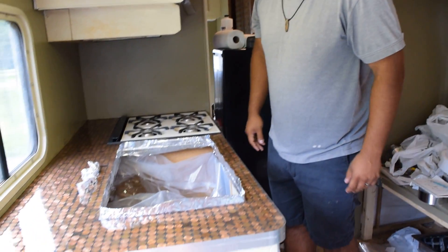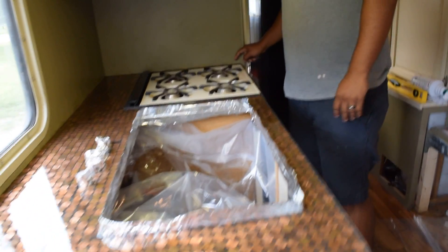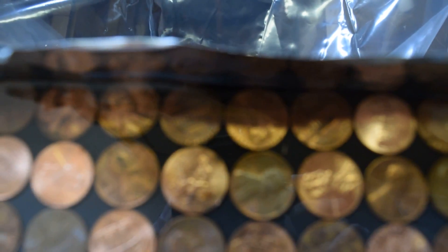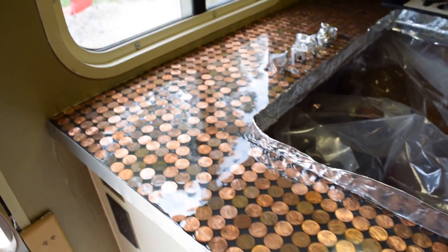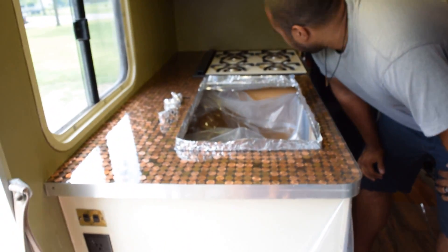So, final result. It looks a little wet, it does — it's very shiny. I'm tempted to touch it. Touch it somewhere no one's going to notice. It's on! It just looks cool because it's different. This is really cool. Wow, this is so cool. It really brings out the pennies. Before it just looked really dull, but this is like the coolest countertop I've ever seen.